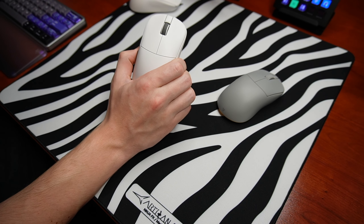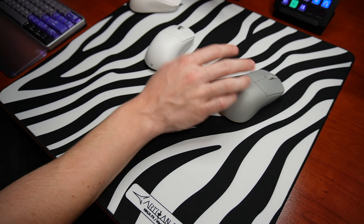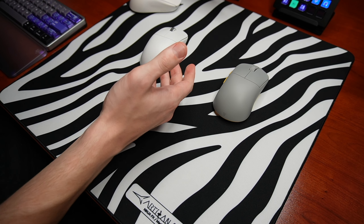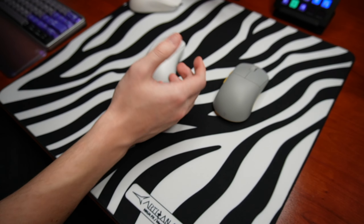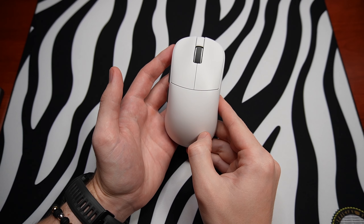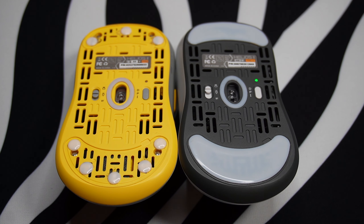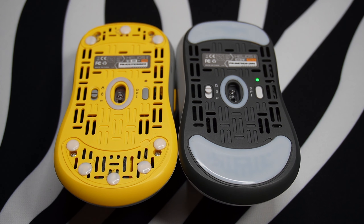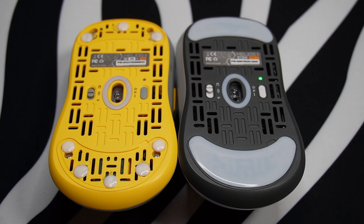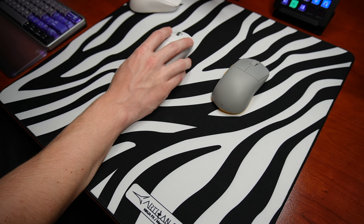As far as build quality goes, there is still the same amount of side flex as the original, which tells me they probably didn't rework the internal structure — but this is really a non-issue. It's pretty much unnoticeable unless you're gripping the mouse like the Hulk. The QC feels solid and this is easily one of the best build quality implementations I've seen out of China. The stock skates that came with this mouse are more than good enough to use; I really didn't feel the need to replace them.